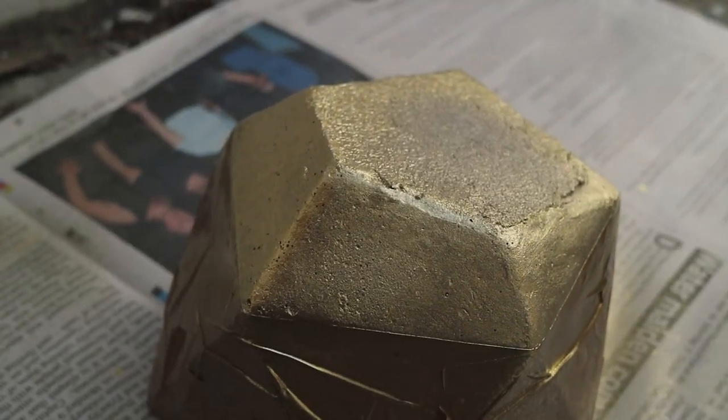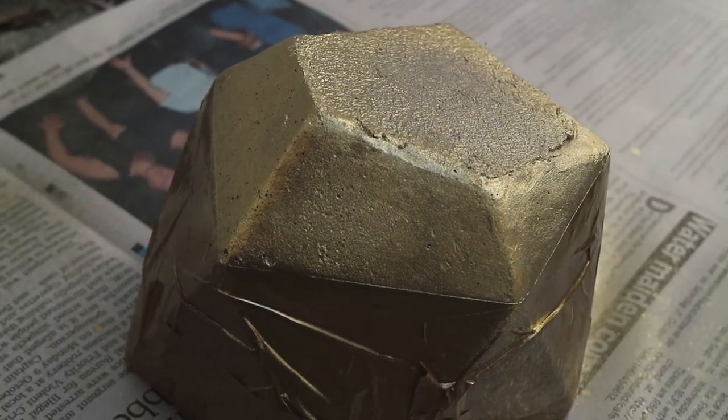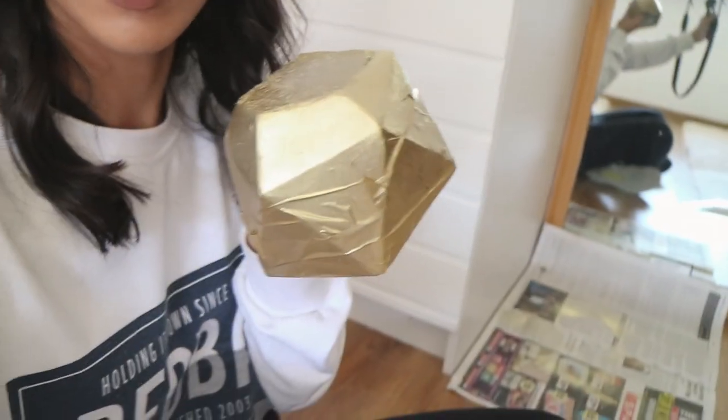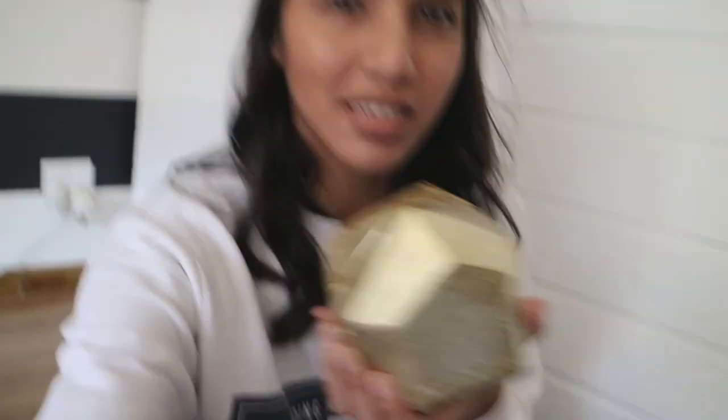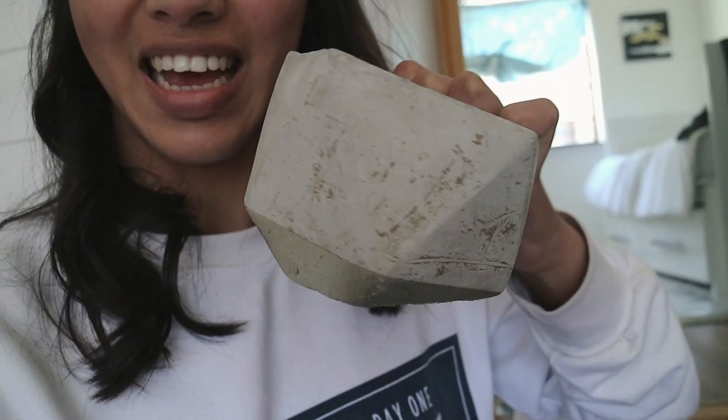I'm going to leave this to dry and then come back to see how it looks. I actually didn't have to wait that long — from what it looks like it might be dry already. Let me triple check. I'm hoping this is going to turn out the way I planned and look nice, so let's see if it worked out.